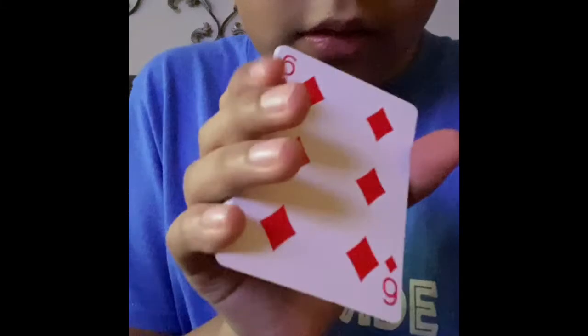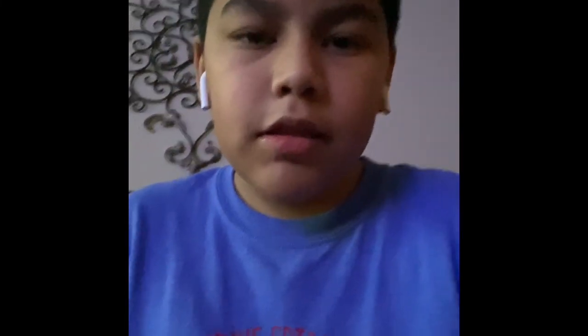Your card's not on the bottom, your card's not on the top. So let me show you something — I'm gonna pair the card, watch. There it is — the six of diamonds! Alright guys, I'll see y'all later, peace out.